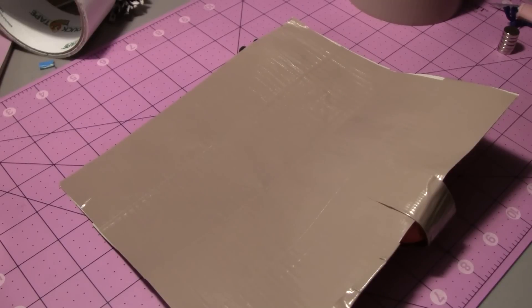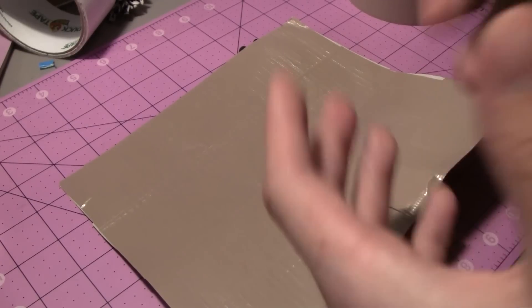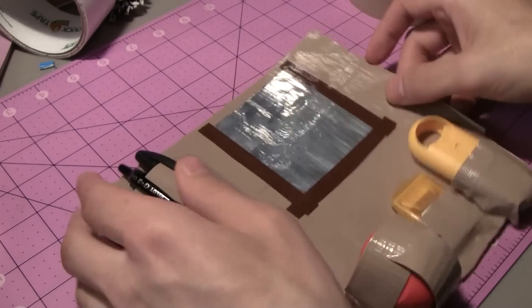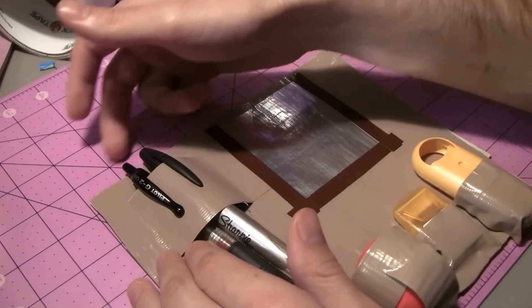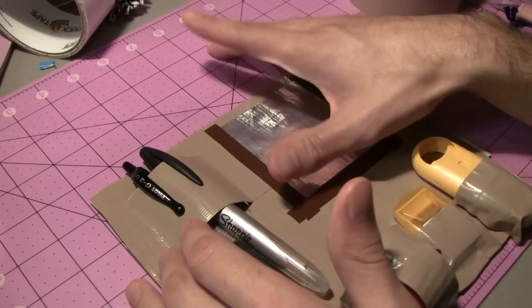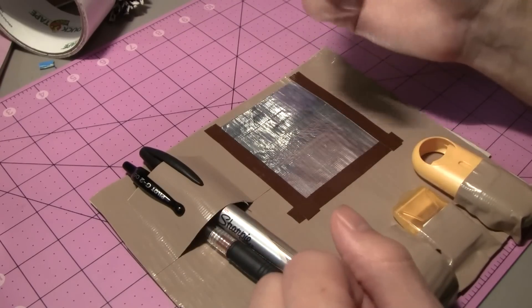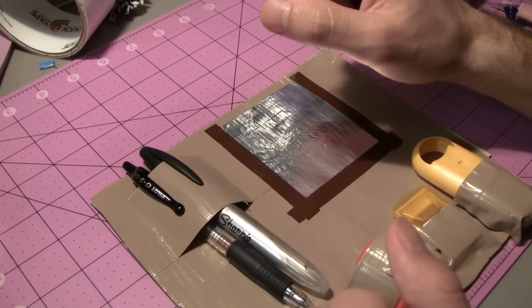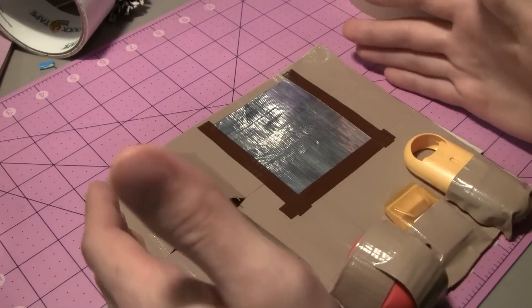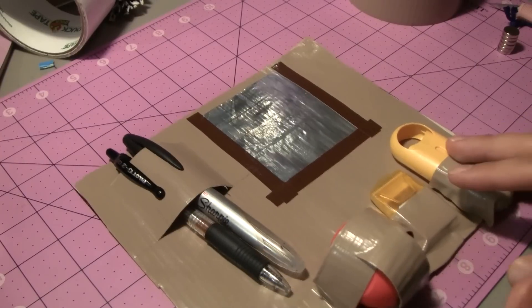If you don't have magnets or your locker isn't made of metal, the alternative is simple: just take a longer strip of tape along the top and physically stick the organizer directly to the back of your locker. It won't leave sticky residue and should be pretty easy to take on and off. You can also reinforce the sides as well.